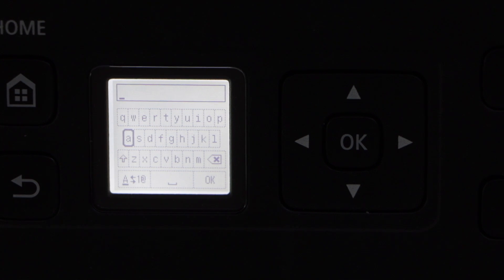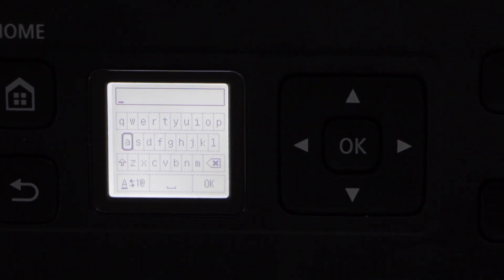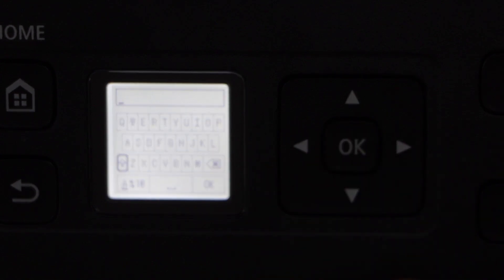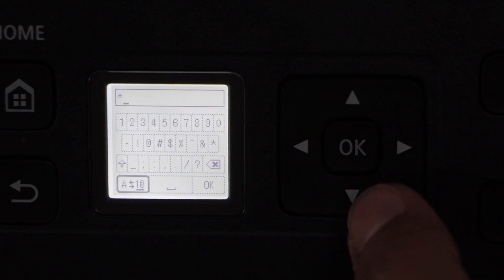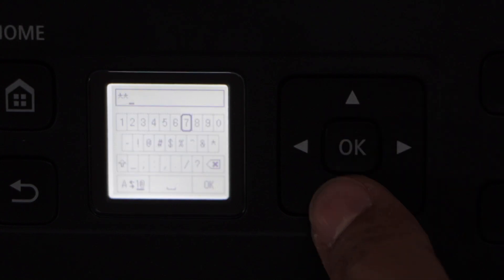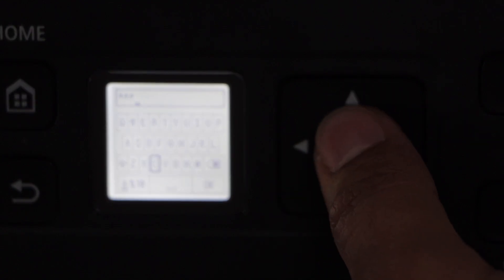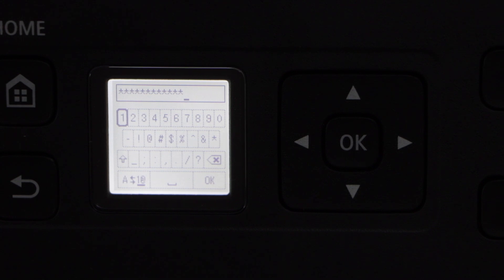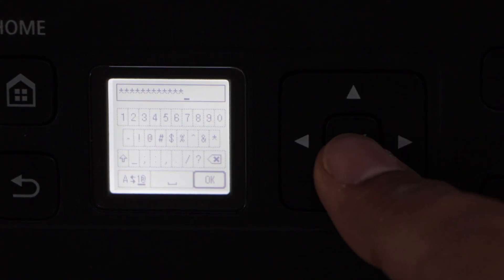You will see a keypad. You can enter the password using this keypad. For uppercase you can select with the arrow. For numbers you can go down and click OK and then you will see the number. Then again go back. This way you can enter the password. Once you enter the password completely, click on the OK button on the keypad and select OK.